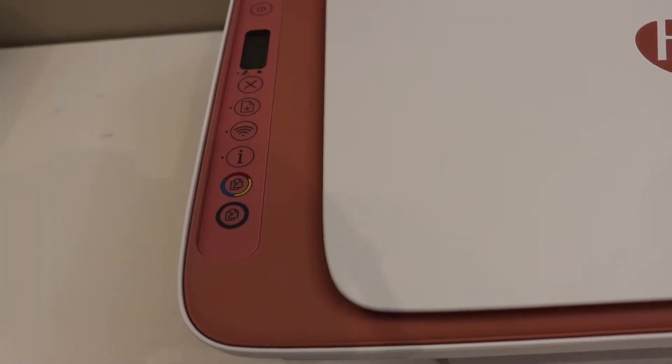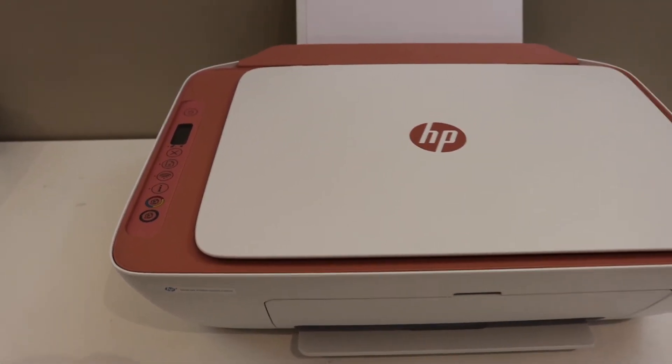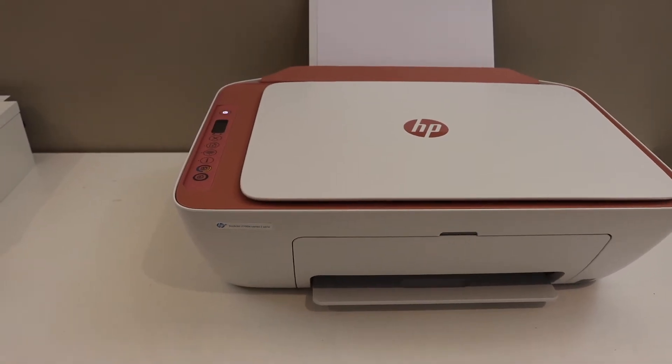After some time, the power button will stay on and the flashing will stop, and the blue wireless light will start to flash. That means our printer has entered into the setup mode.